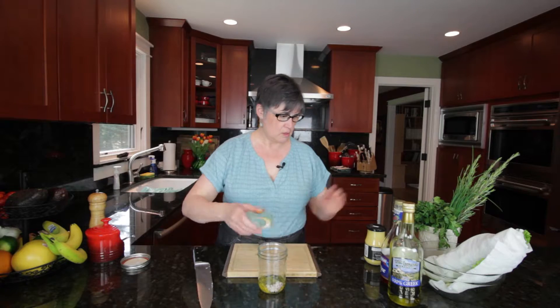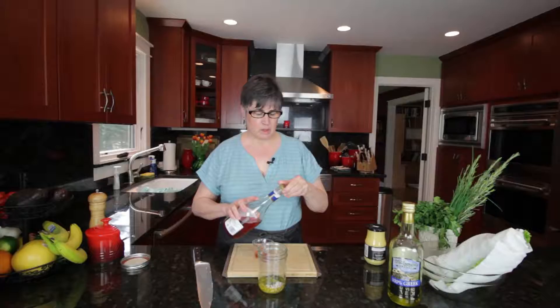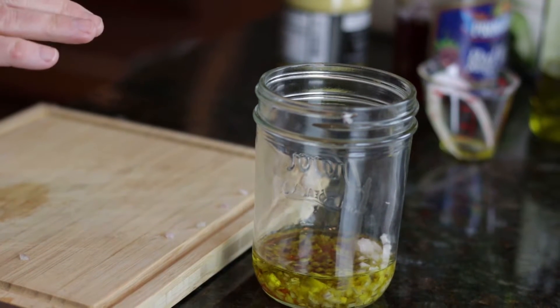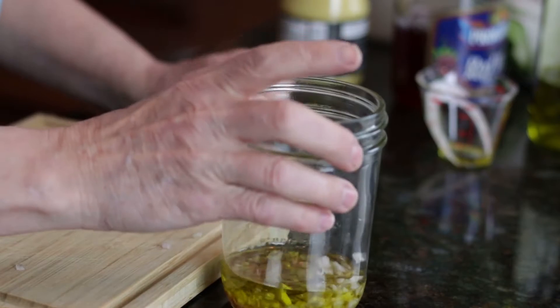To this we're going to add three tablespoons of olive oil and one tablespoon of red wine vinegar. This is sort of a rule of thumb ratio — just a classic vinaigrette, three parts oil to one part acid. The acid could be red wine vinegar, it could be balsamic vinegar, it could be lemon juice, white wine vinegar, anything like that. Three to one will give you a generally nicely balanced salad dressing.